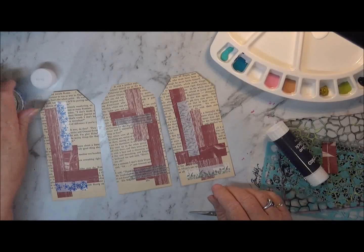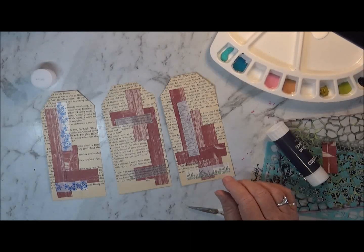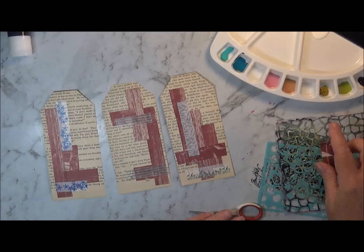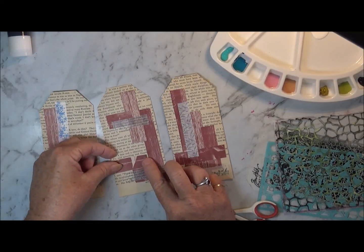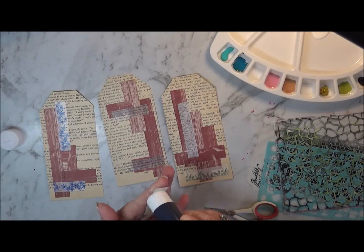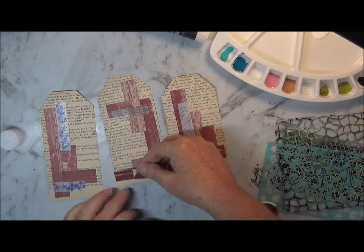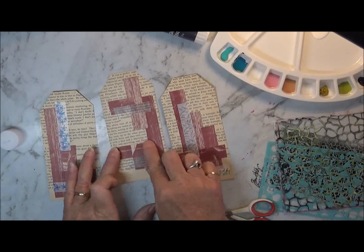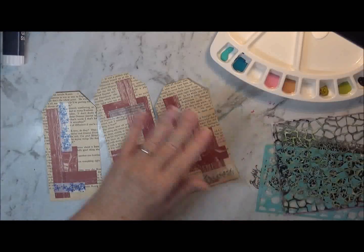So I've got my backgrounds — well, not really my background. I've got some layering done. There was only one piece left so I may as well use what I've got out. I'm going to use a little bit of gesso. I'll lift these up and put something down under here while I'm using the gesso.